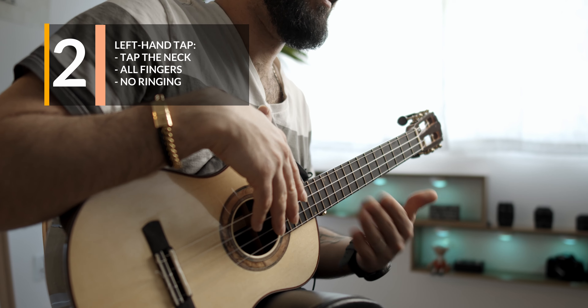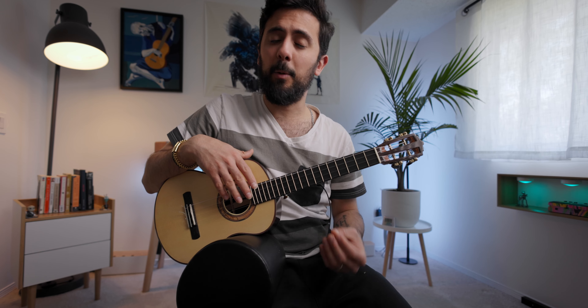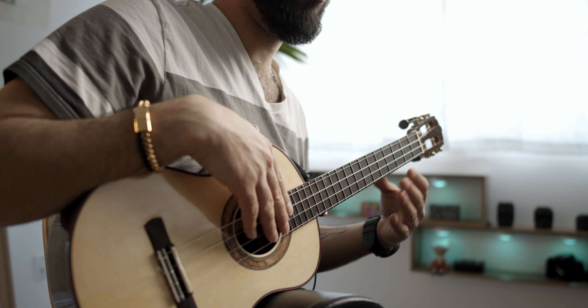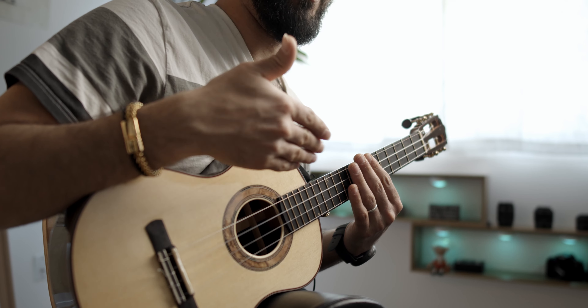The second move is using your left hand to slap or tap the neck. What you want to do is tap it just enough to get a percussive and muted sound rather than just open strings. Make sure you get that percussive sound.